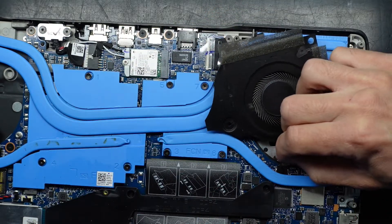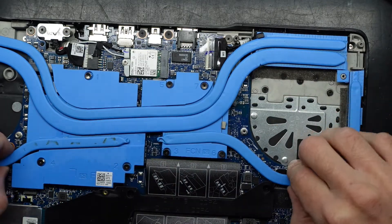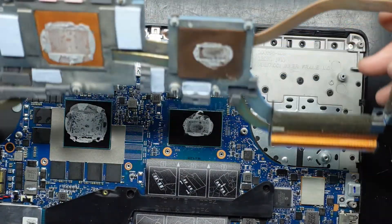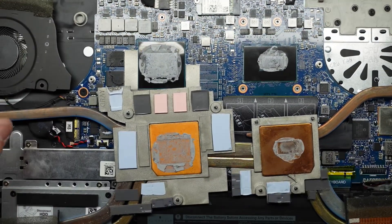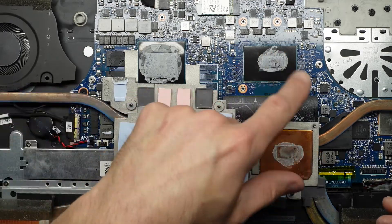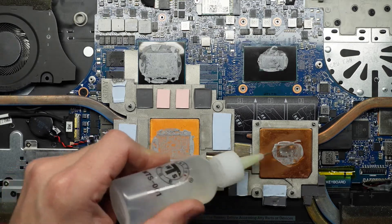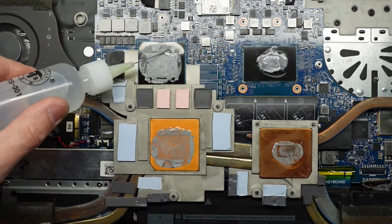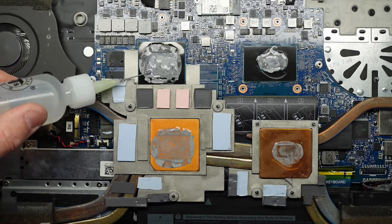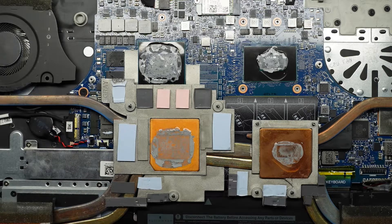I'll disconnect the fan by just walking it left and right — it says CPU fan over there. Lift this over and you can see the thermal paste and the thermal pads. Now I'll get some tissue paper and isopropyl, clean all this up, and put some fresh thermal paste on there. Just make it a bit soggy to hopefully lift off a bit easier — that's just some isopropyl alcohol.